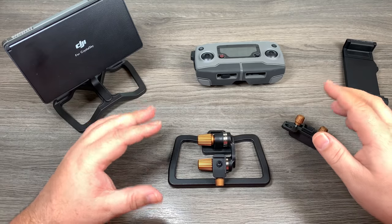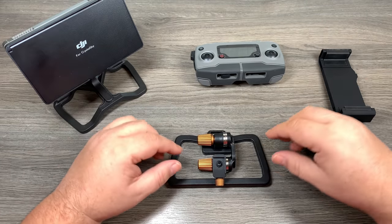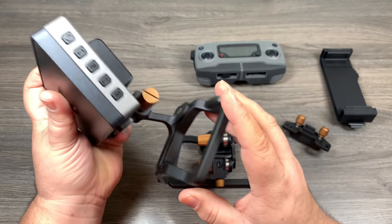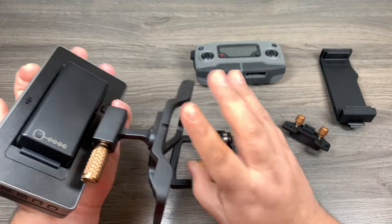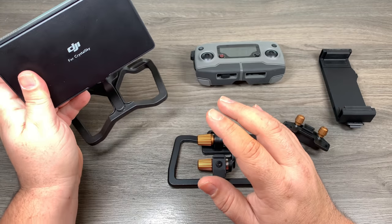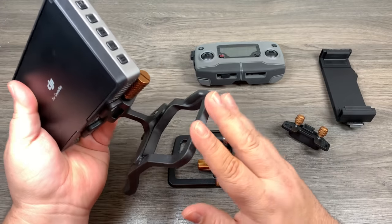So we've got everything unboxed and ready to go. I've got my Crystal Sky here, the remote, and all the parts that came with it. Now up until this was released, this is the mount I was using for my Crystal Sky — it's also by PolarPro — and I really like it.